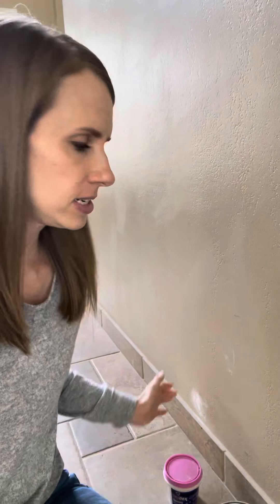Hi, it's Melissa at Moms Hacks and Repairs. Today we're going to talk about how to fix holes in the walls and how to cover up or get rid of the marks on your walls.